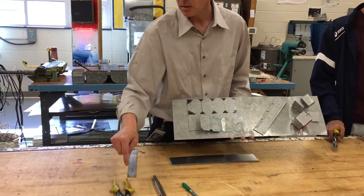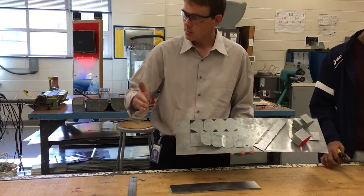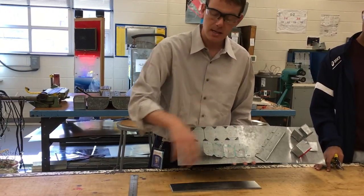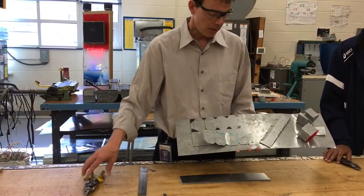There are a couple other handles that are red and green. Red you would think would cut to the right because of the red R, but actually red cuts to the left, green cuts to the right. It's best if you just get the yellows for what we're going to do.